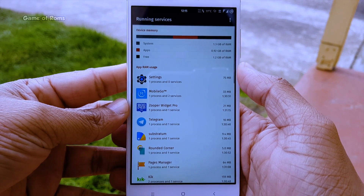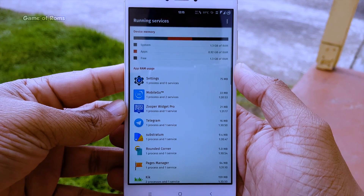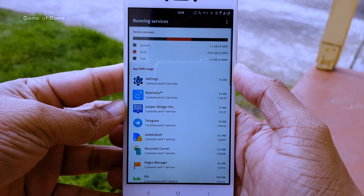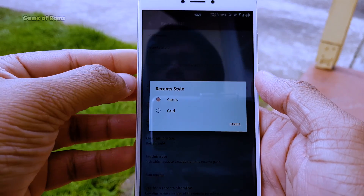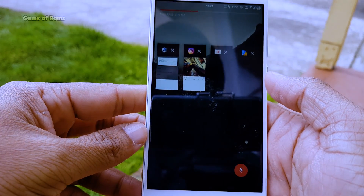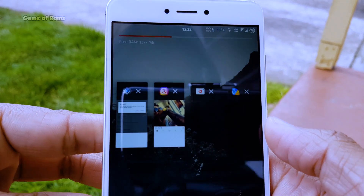So those are just a few examples of what you can do with this ROM — there are plenty of other customizations and features. EOSP Extended supports full OMS Substratum themes, so you don't need to worry about themes if you are flashing this ROM.